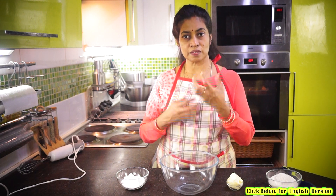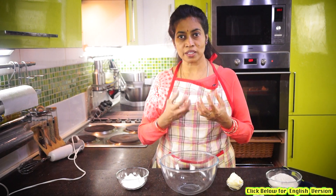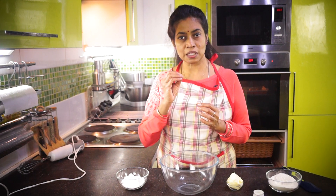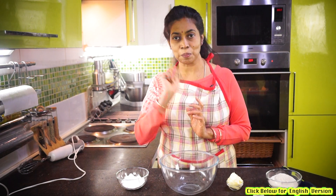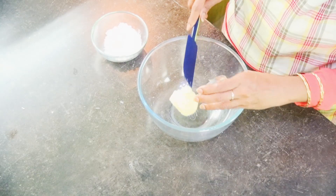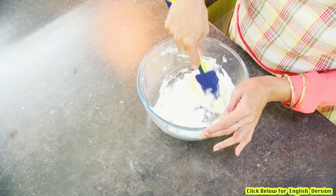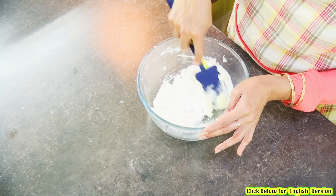The bread is very creamy. It is very creamy. The bread is very warm. We need 60 grams of bread. Let's make it a little.